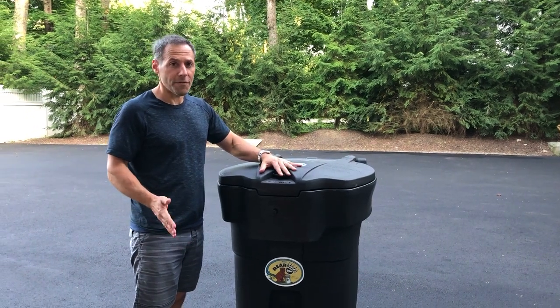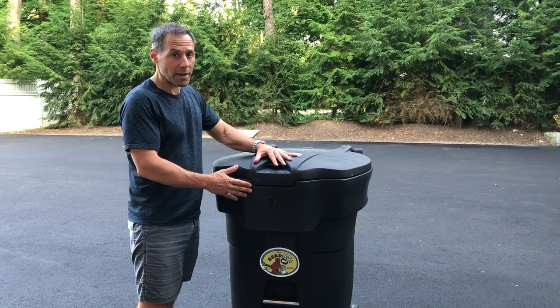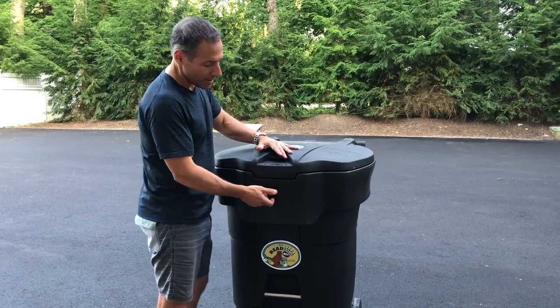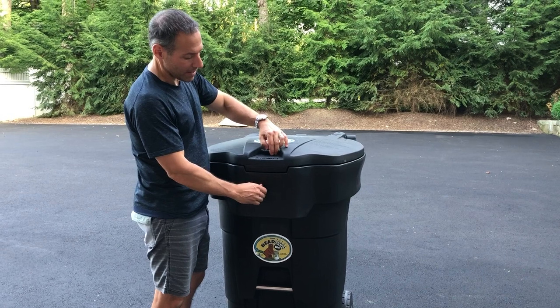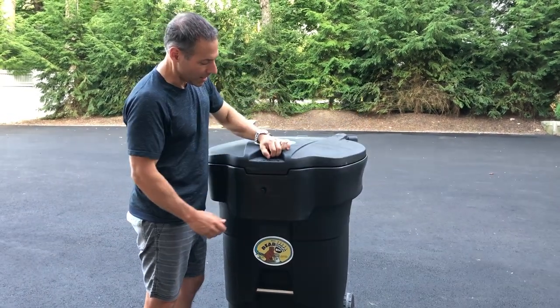Today I'm going to show everybody a few quick tips on how to unlock the can normally and if the lid gets stuck. Normal operation is turning this knob in the counterclockwise position and pulling up on the lid, and then it locks.